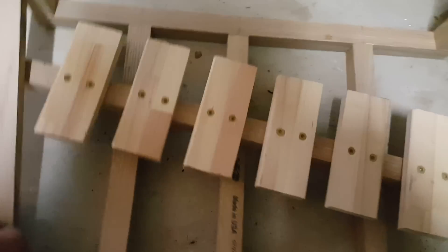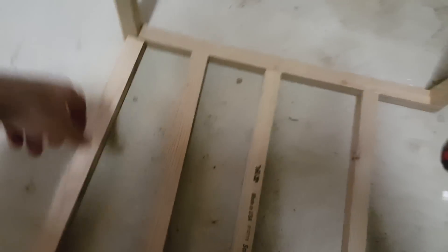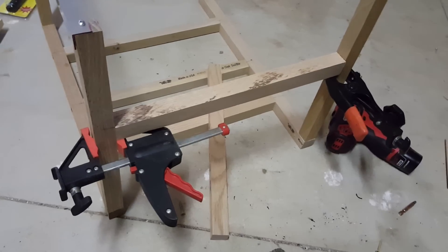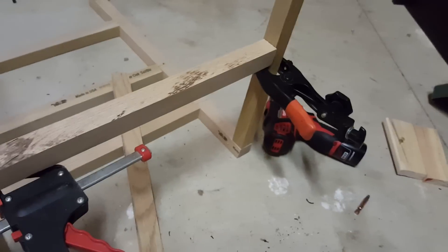I'm going to skip this step and do that as the next part. I'm going to go ahead and fix my walls on the sides here. Before I drill this, I just wanted to explain what the clamps were for. I'm going to have to mark my six-inch line, put the board in place, and use the clamps to hold it. Now I'll proceed to drill.